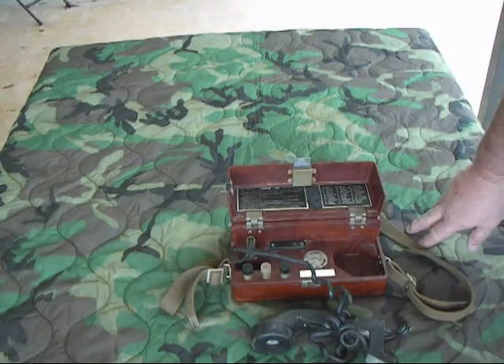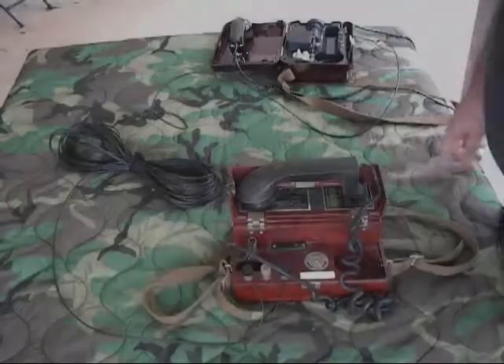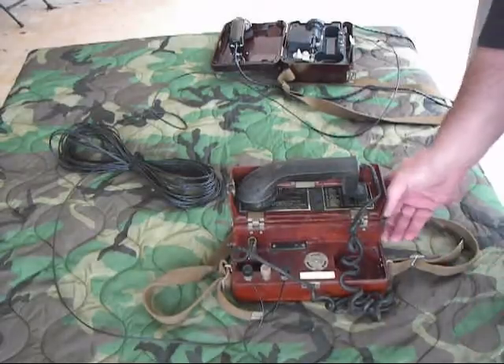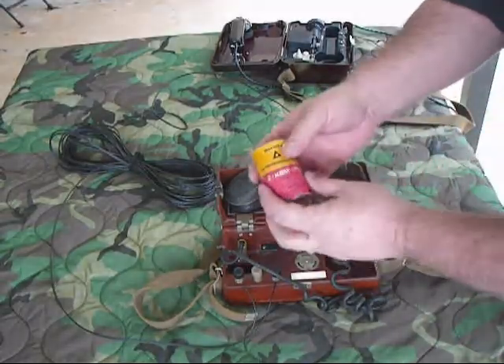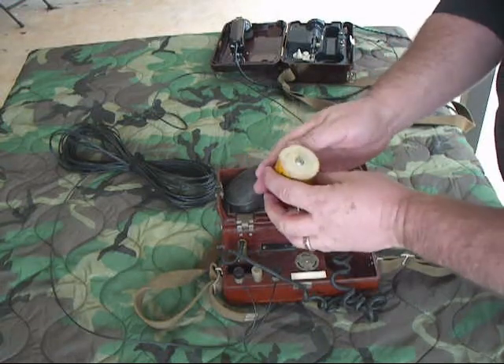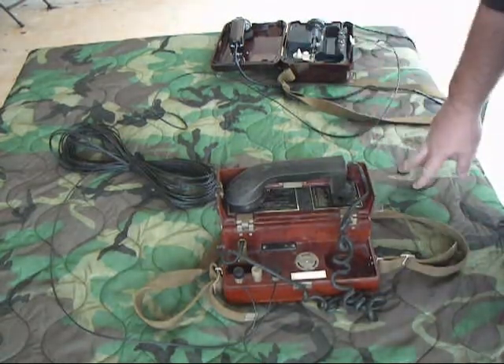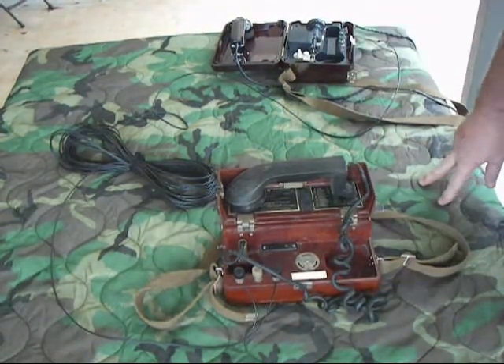I'm going to hook it up to a Soviet TA-57 and we'll make some calls. Okay, I've got it hooked up to a TA-57. This is the 9-volt battery I was telling you about that fits in that compartment — pretty good size. This one's completely dead, so I basically replaced it with a modern 9-volt battery in a little holder.